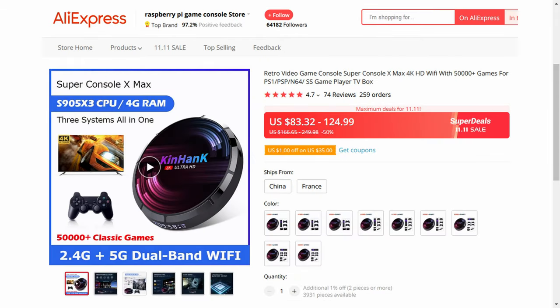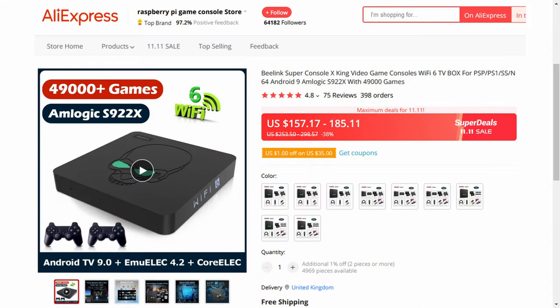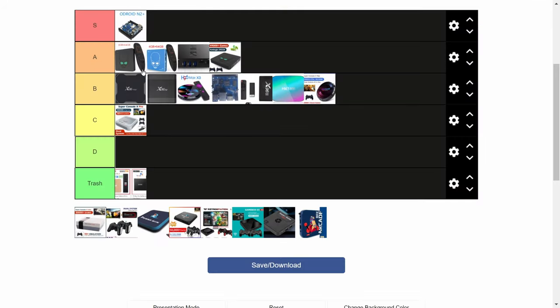Super Console X Max. This is a 905X3 with games on it, so B. To be fair, this is probably the same as the previous box. Next, the Super Console X King. It's a Beelink GT King with games and pads. This one's an A.